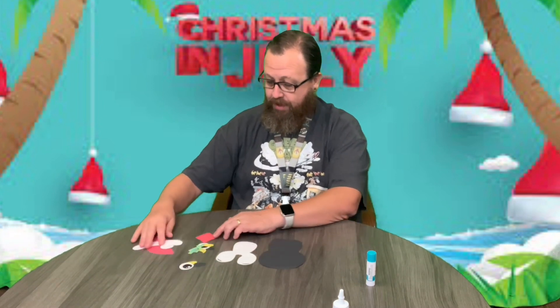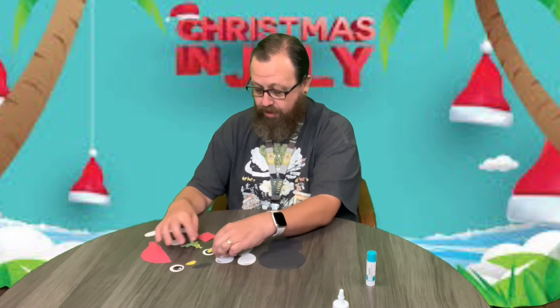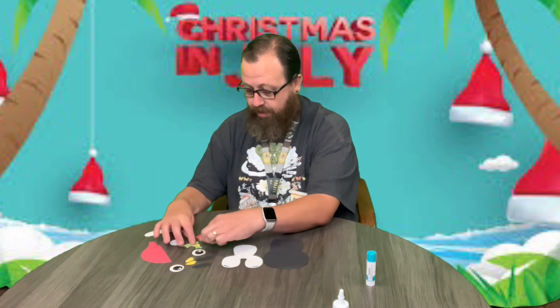So we are going to do our cute little penguin project. We're going to cut all the pieces out. There's a lot of pieces on this one, so it may take a little bit, but it turns out really cute. Let me separate everything so I know where it's at.